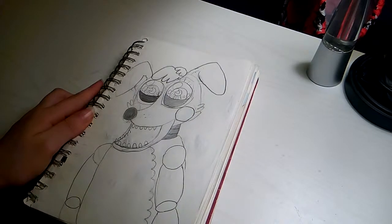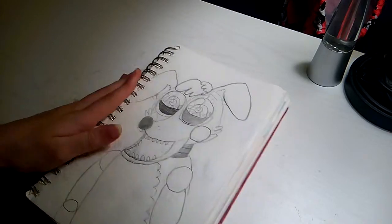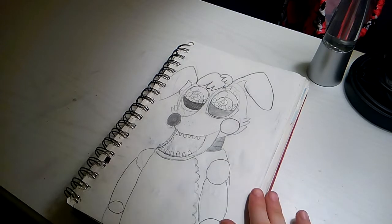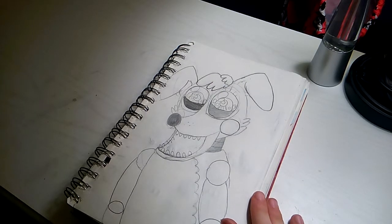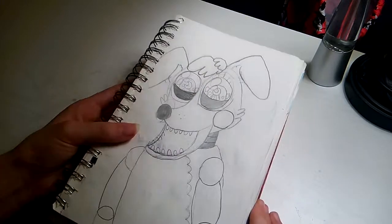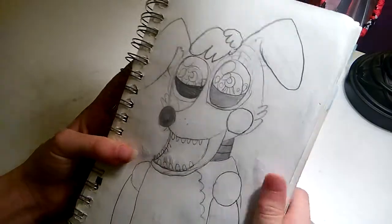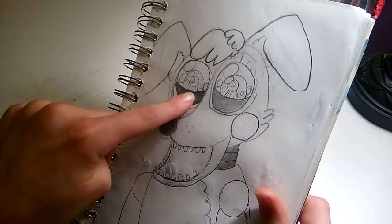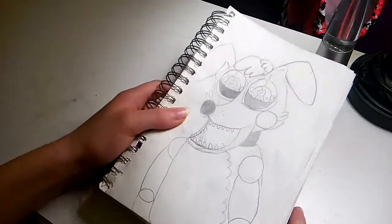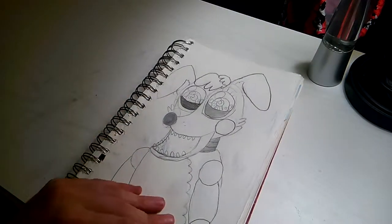The first one is my dog Finn as an animatronic. This is the remodel version, or the toy version, and this took me like 30 minutes to draw. It's not too special — I colored one of the eyelids way darker than the other, but other than that I like the shading on the neck, and I think it turned out okay.